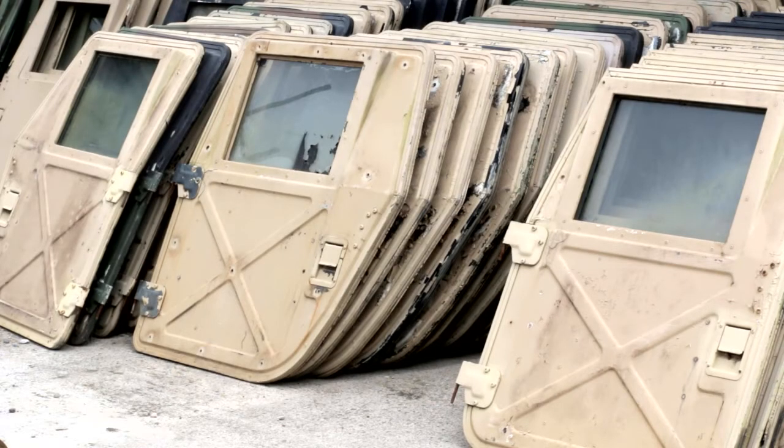Hello and greetings from Steve at Federal Military Parts. Today we're going to be talking about one of our newer items that we've started manufacturing recently, known as the Iron Curtain. But before we get to that, I wanted to talk a little bit about our Humvee X-Doors, also known as Hard Doors.